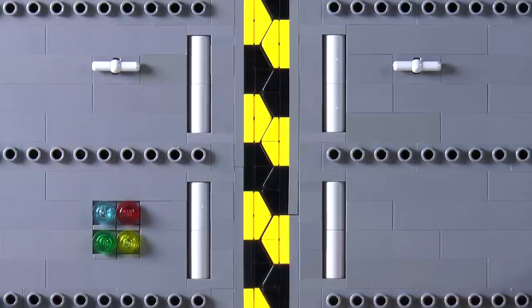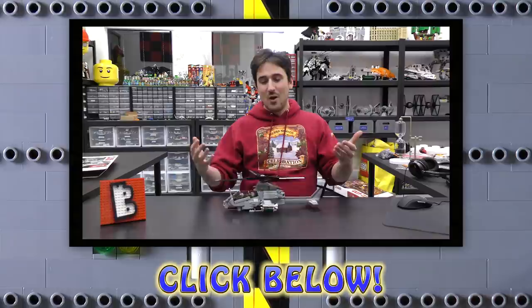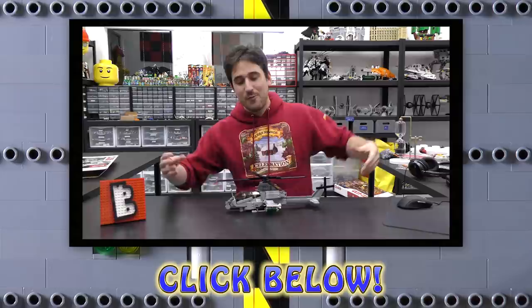We also have a LEGO web store at www.brickvault.toys where instructions for high quality MOCs are sold in PDF format. Revenue from the store helps support the channel and the designers who make these awesome builds. Thanks for watching — we'll see you next time at Brick Vault.